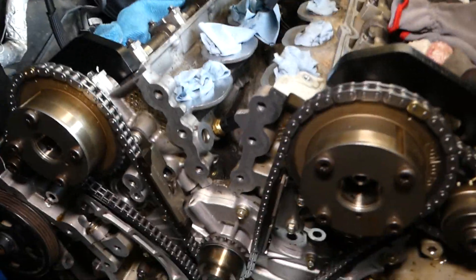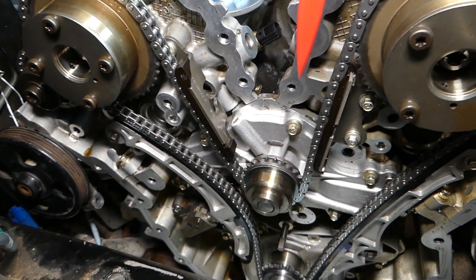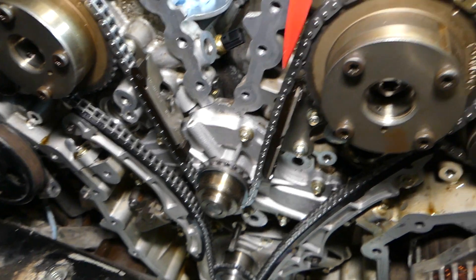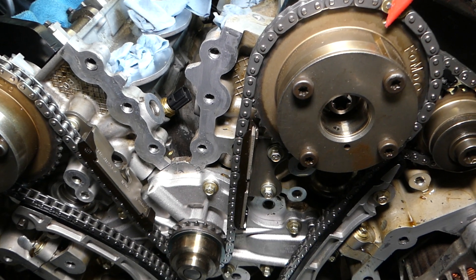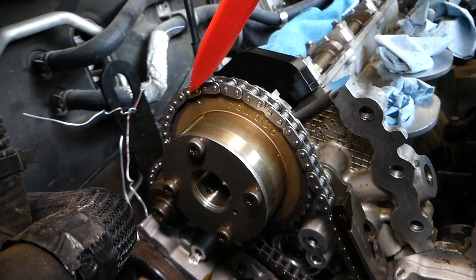Once you're done with all that, you need to set the outside timing chain. This is the outside timing chain — you can see this is your water pump, that's why I told you to replace it now. You have one tooth here with the gold link matching that dot, one over there, and then you have one on the crankshaft.